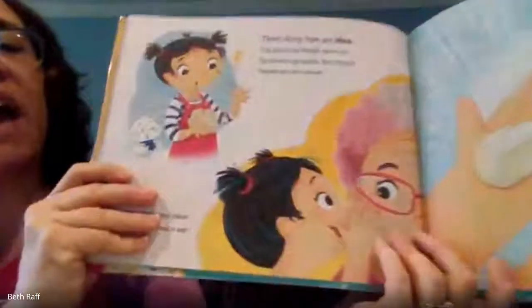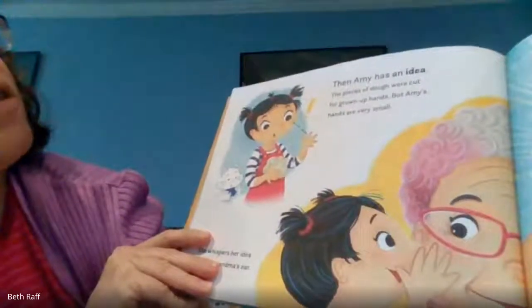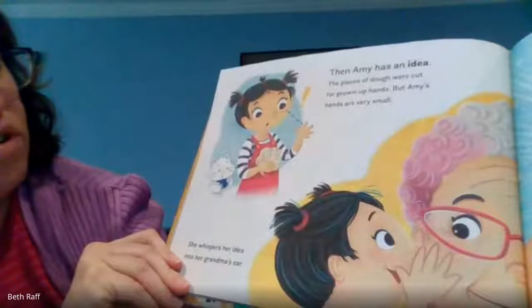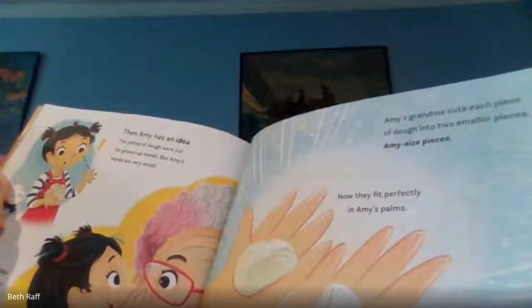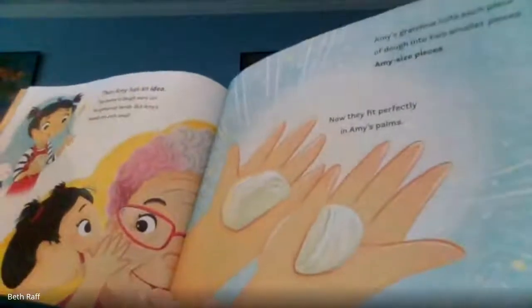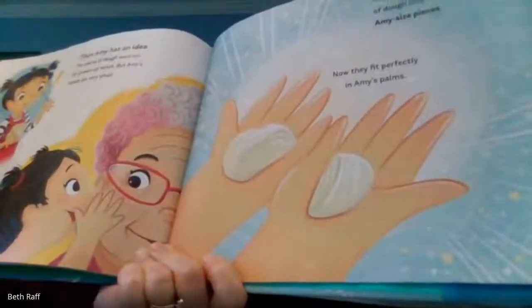Then Amy has an idea. The pieces of dough were cut for grown-up hands, but Amy's hands are very small. She whispers her idea into her grandmother's ear. Amy's grandma cut each piece of dough into two smaller pieces — Amy-sized pieces. Now they fit perfectly in Amy's palms.